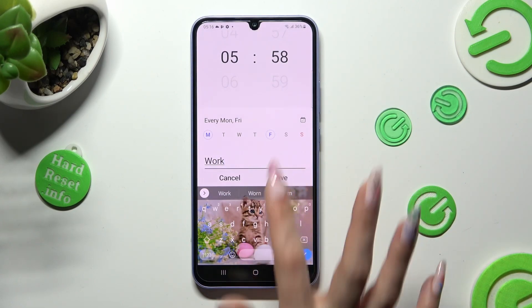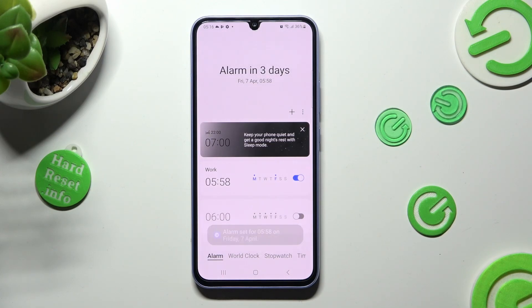Click on Save. And as you can see, after that my alarm was successfully created.